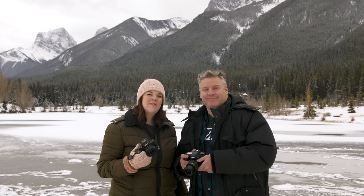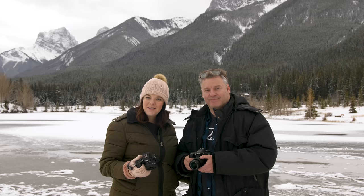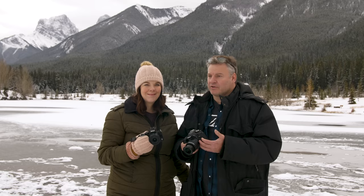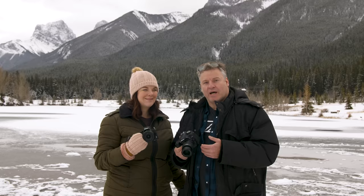Hey TCS TV viewers, it's Dave and Evelyn from The Camera Store and today we have something a little different for you. We finally got our hands on a full production Nikon Z50 and we want to put it head-to-head against another camera. We decided to choose the Nikon D7500 — it's a great camera in its class, with very similar specs to the Z50 and a very similar price point. We want to see how these two stack up against each other.